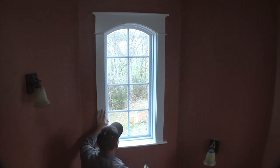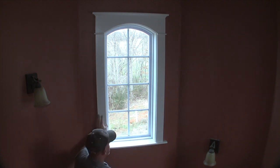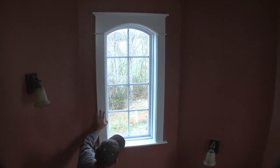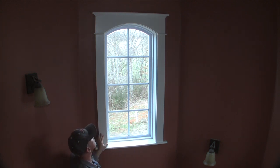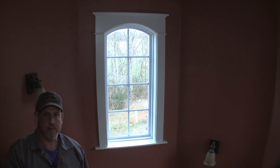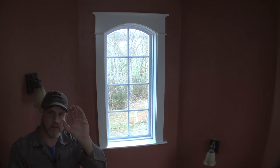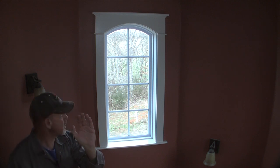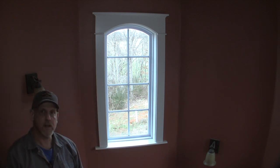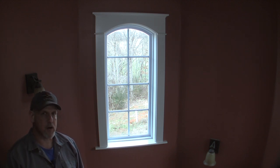That fits really good — those shims are snugging it up real good. Our reveal lines look pretty good. I do have one problem on this side of the trim: that window actually has a little bit of a cup in it, convex to the outside, and it's leaving me about an eighth inch gap. There's not much I can do about it except put a big righteous bead of caulk in there.